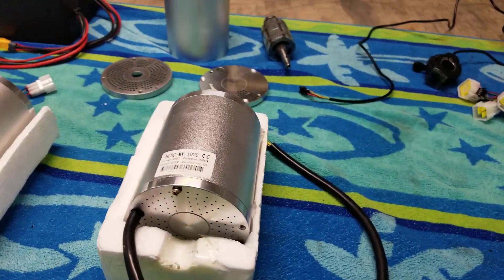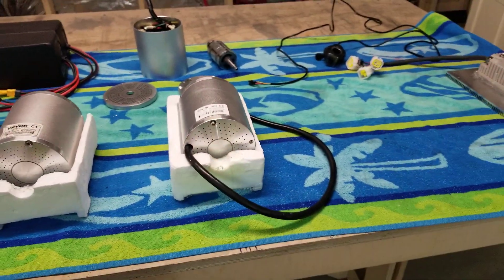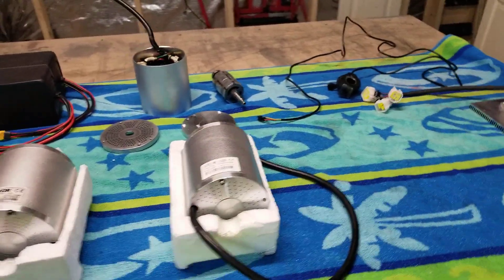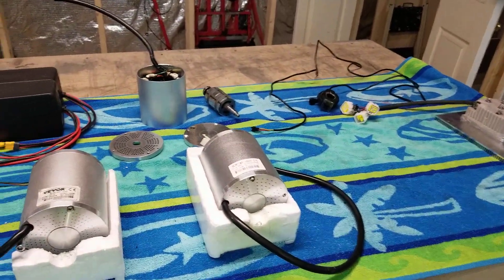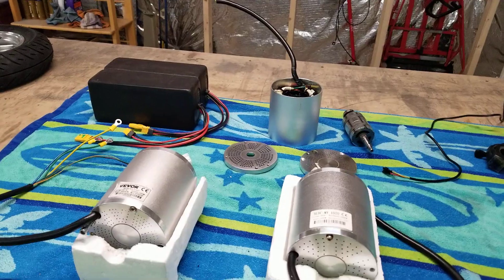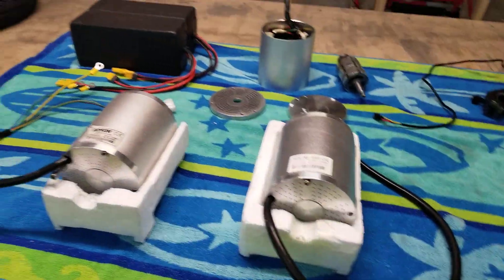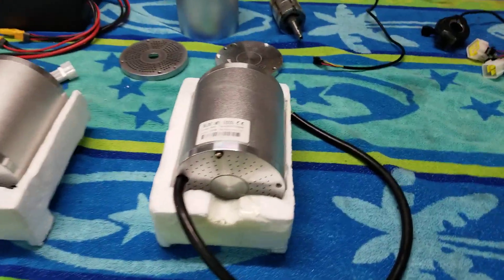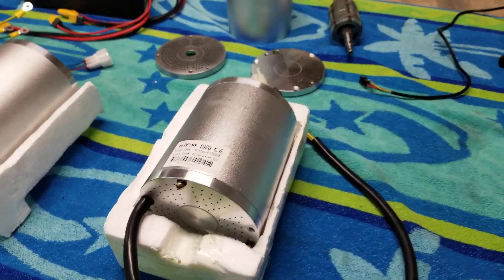You get a little bit more because I think they charge like 58 volts, where a 48-volt battery charges to 54 volts, so you get some extra voltage applied to that. This is a 60-volt, 3000-watt, and this is a 48-volt, 2000-watt.